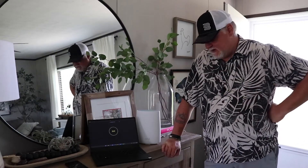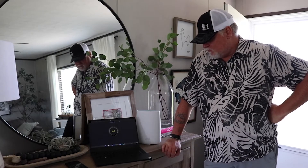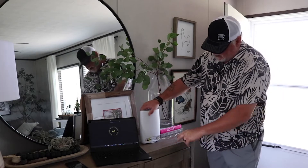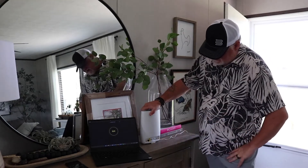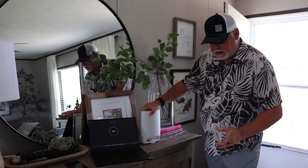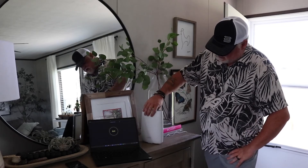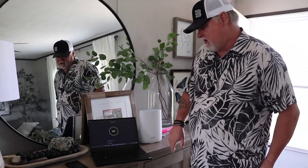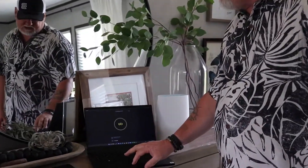Here we are at the Fireside Ranch, testing the Orbi with the T-Mobile SIM card. What we're going to do is, when we get finished with this baseline test, we're going to plug our MIMO Crossbow antenna into the back of it. The Orbi comes with zero antennas in the box — just a little internal feed. Let's see if we can even get anything out here. Less than hopeful, but possibly.